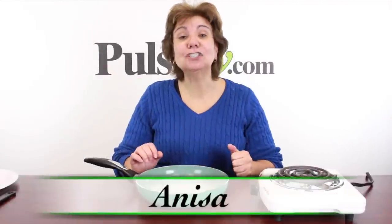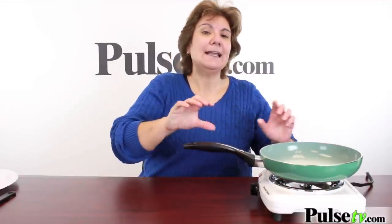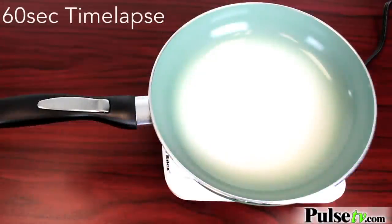Anissa here and I've got the color-changing frying pan. This is the smartest pan you're ever gonna use. Why? Because it actually changes from green to white hot to let you know it's the perfect temperature to start cooking. Now we're gonna cook an egg here and as soon as it turns white hot we know it's ready.